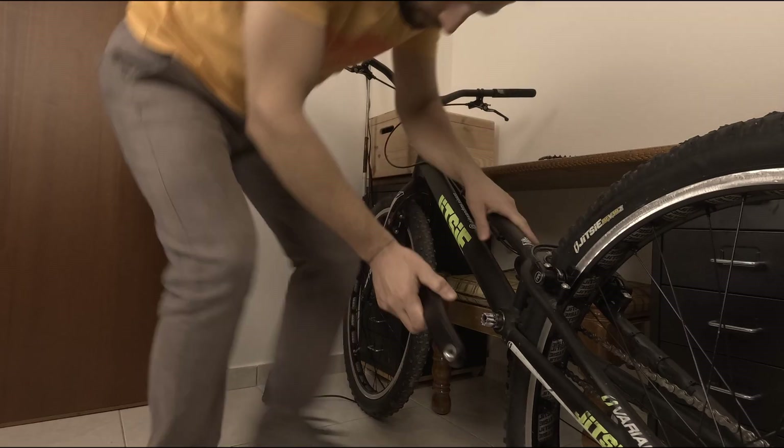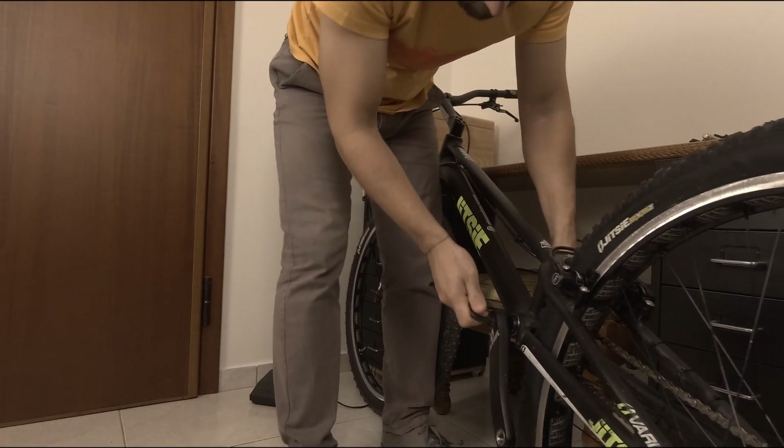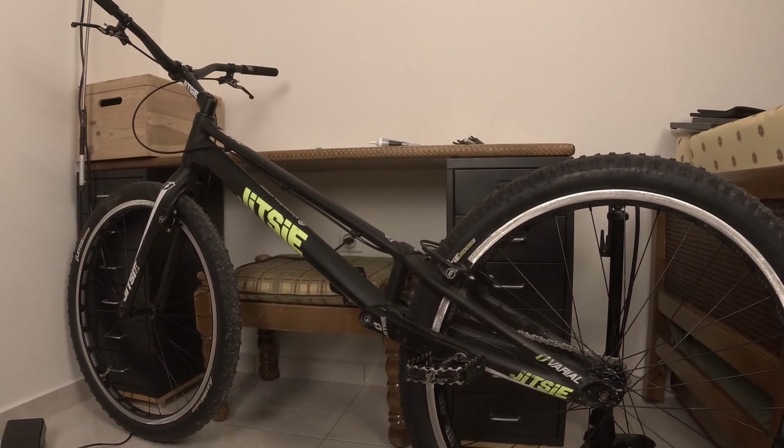Having secured the insert to the crank arm, it has to be left for about 24 hours until the thread locking compound cures and fixes everything in place. After that, it's time to properly reassemble the crank arm and the pedal on my bike. Now that everything is okay and well tightened, my bike is again ready for some trials riding.